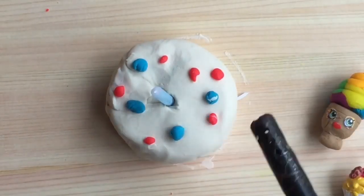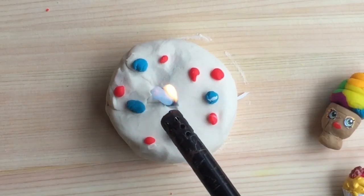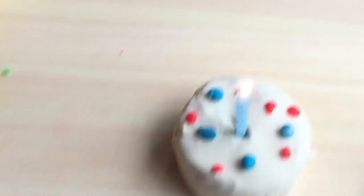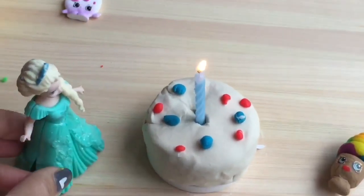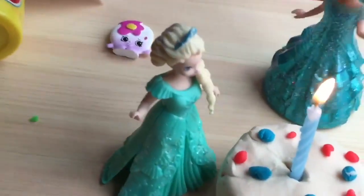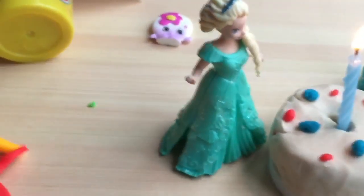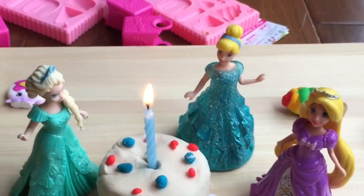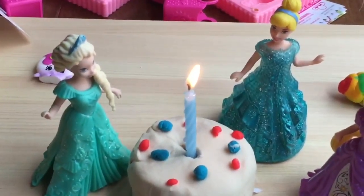Light the candle and sing and wish Elsa a happy birthday! Do you see the candle is all lit for Elsa's birthday? And there's Elsa — she's so excited about her rainbow cake. We have Cinderella here to join her party, and Rapunzel too, all here to wish Elsa a happy birthday.